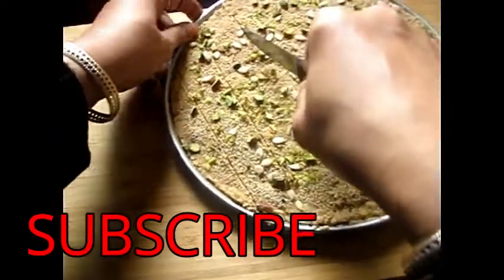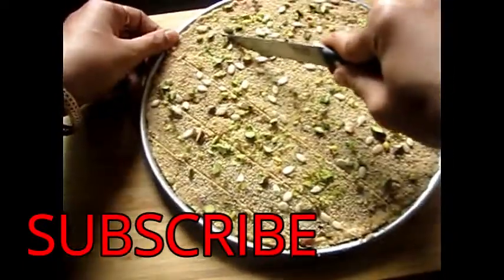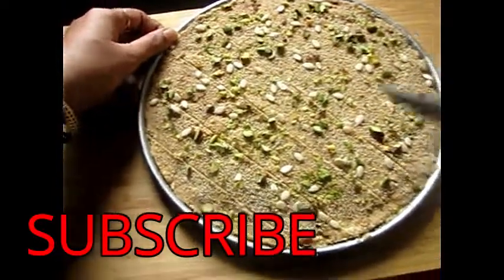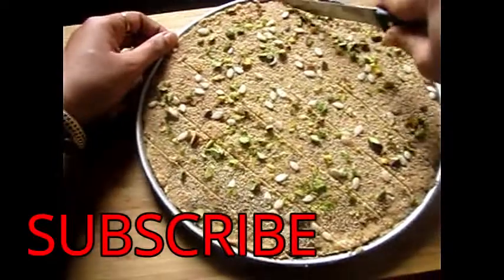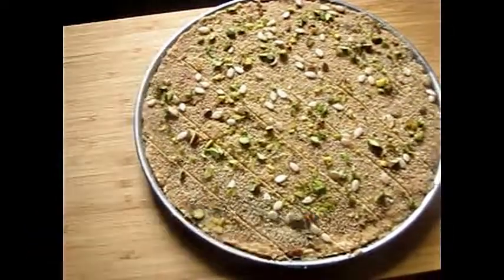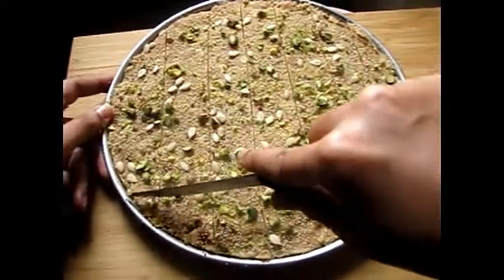Friends, please subscribe to my channel to get more healthy dishes and recipes. Like my videos too. Share it with your friends and don't forget to comment on how my recipe turned out.